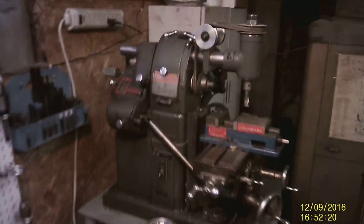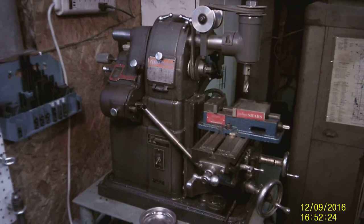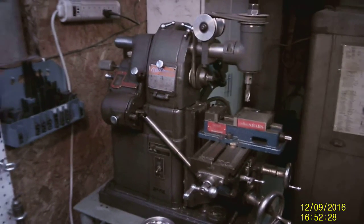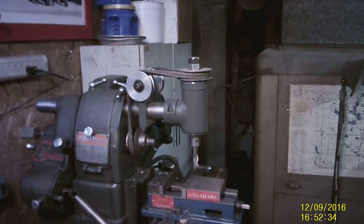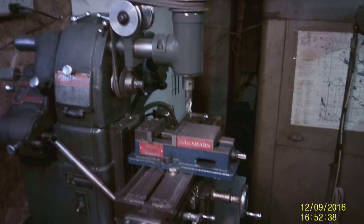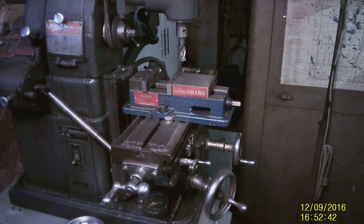Next to it we've got an Atlas MFB milling machine. It's a horizontal mill, but it's got a shop-built vertical attachment. And a Shars milling vise.